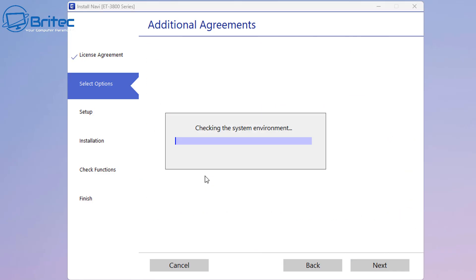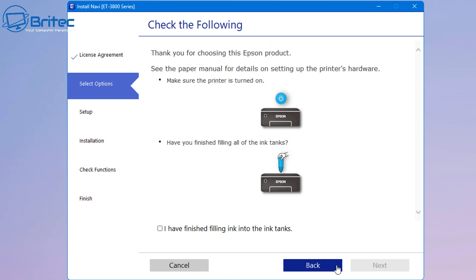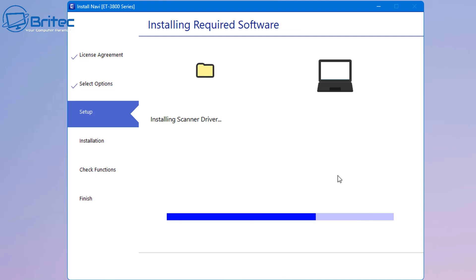It's going to check and it's going to say additional agreements. I'm just going to uncheck these because I don't want to be involved in any of that. We can see here it says 'have you already filled your ink up' - I've already done this part so I'm going to skip that. Then it says downloading the required software.